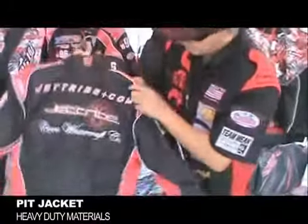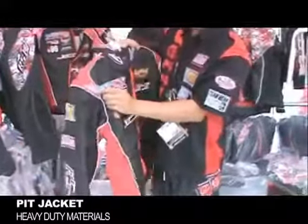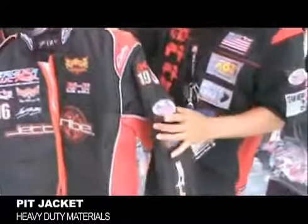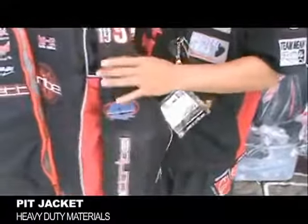If you look at this around here, it's got a JetTribe logo, and also on each shoulder here it's got a stand-up and a runabout. It's also got removable patches so you guys can interchange it for different countries.